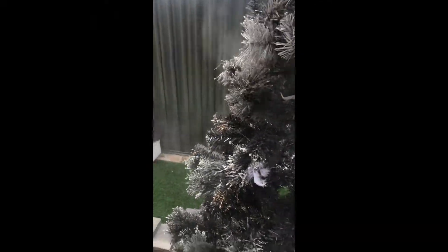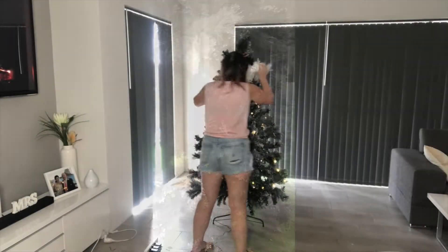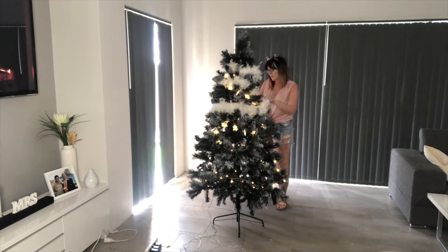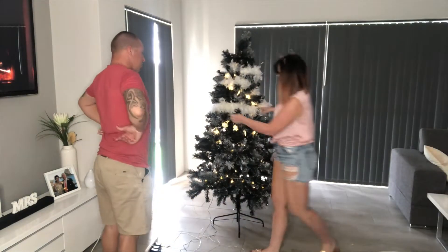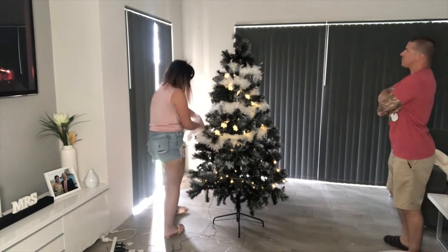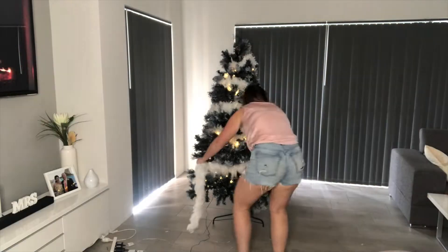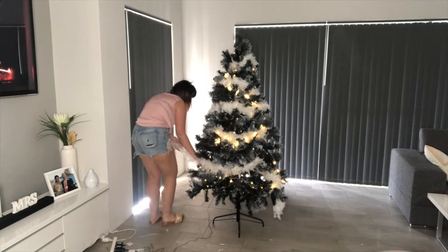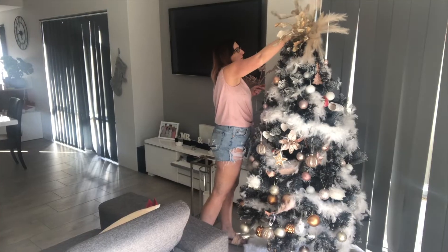I just go around and spray each individual branch with the spray and it just makes it look like snow. I leave it outside for half an hour, bring it back in, and then I cover it in white feather boas — I don't use tinsel, I use white feather boas. Stephen's just standing around waiting to escape.